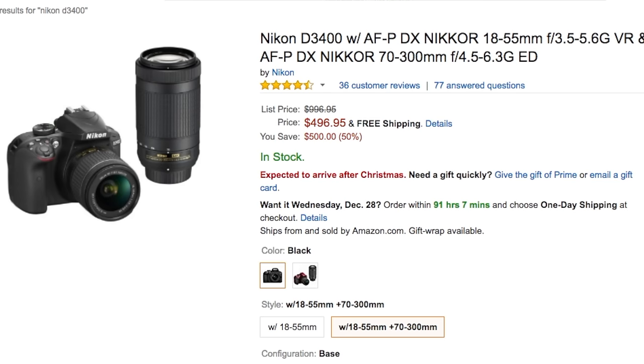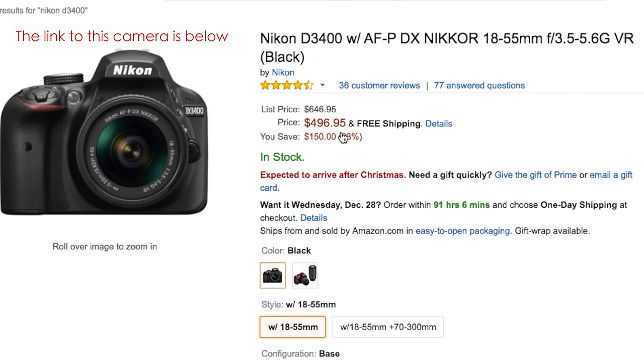And if you're looking to start out as an amateur photographer, I'd recommend a DSLR like the Nikon D3400, which retails for around the same price as the EOS M10. I'll leave links to all those cameras below.